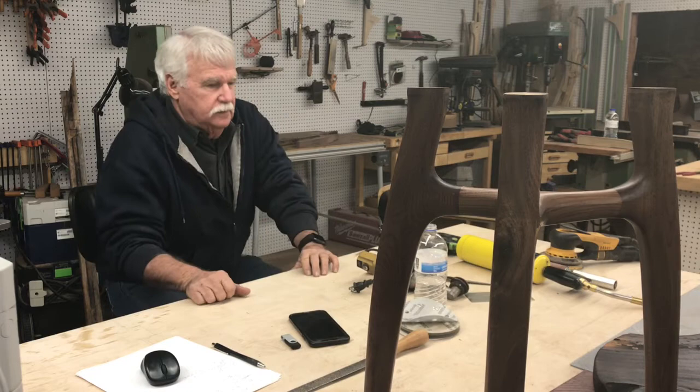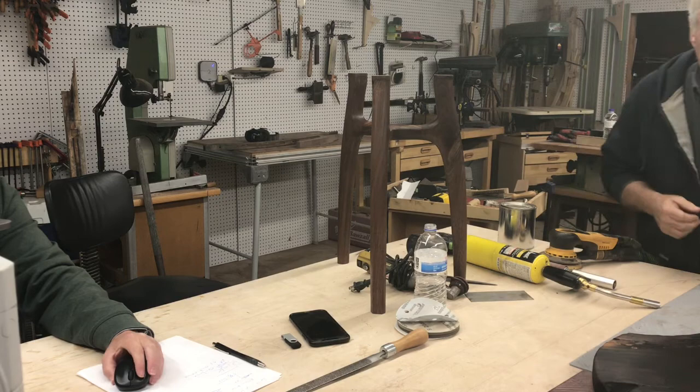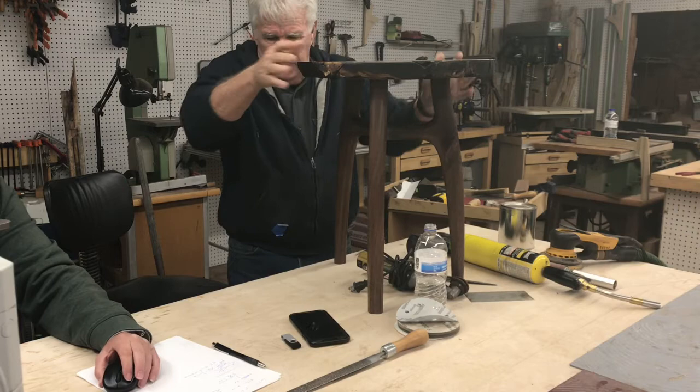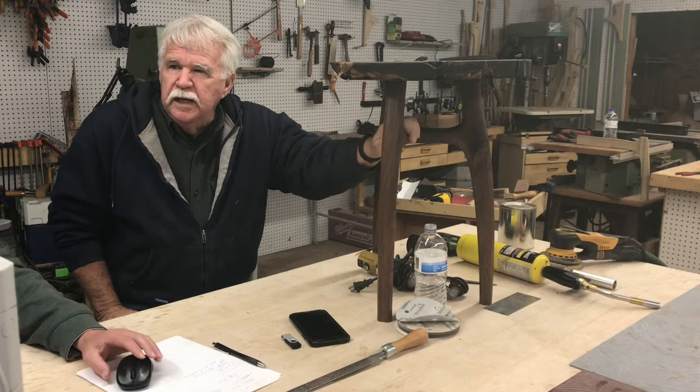Any questions? Maybe put the top on so everyone can see what it looks like assembled. I have a question — when you start to sculpt the base, do you have a plan? Do you just put metal to wood and let it take its own shape, or do you pre-visualize it? How do you go about deciding the sculpted shape? Well, there are some things — I've done this style of base many times.